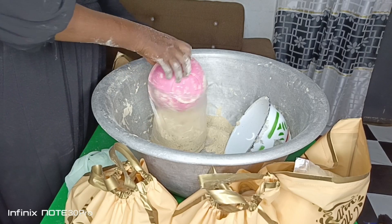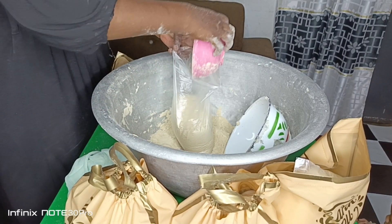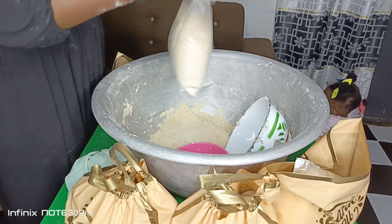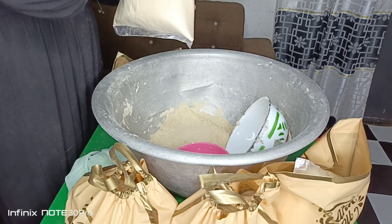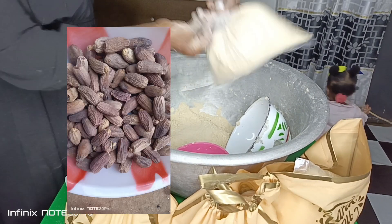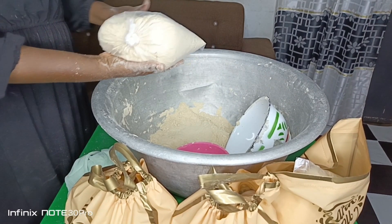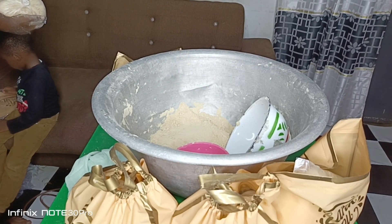This is the half-bowl portion, which is 25 Ghana cedis. My customers feel it's better to buy by the bowl rather than those packaged in containers. I'll put a picture of the container packaging here so you can see. For those who don't know what dates or tiger nuts look like, I'll put pictures of both — those are the two special ingredients used in making this special tiger nut tom brown.